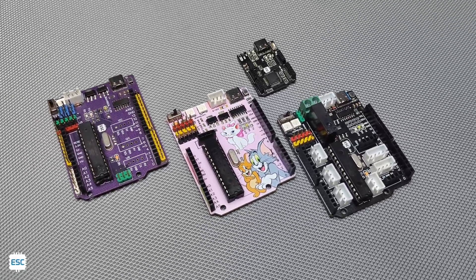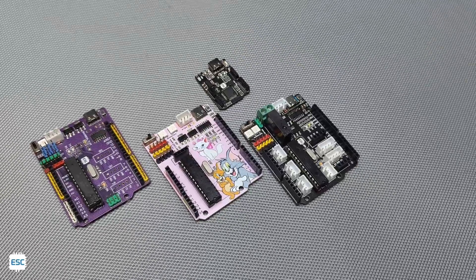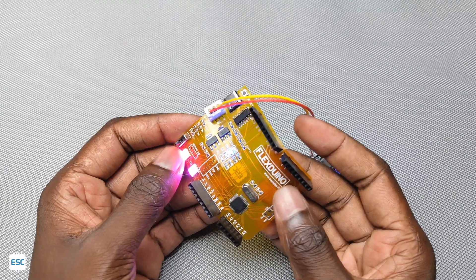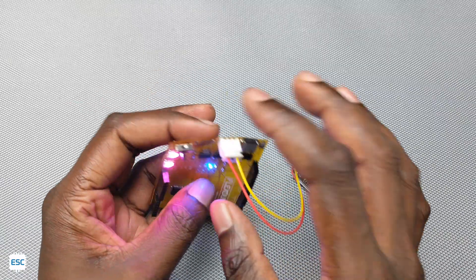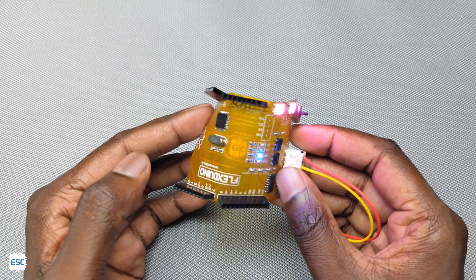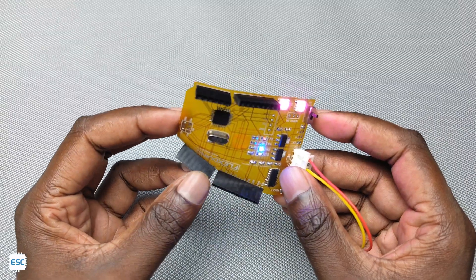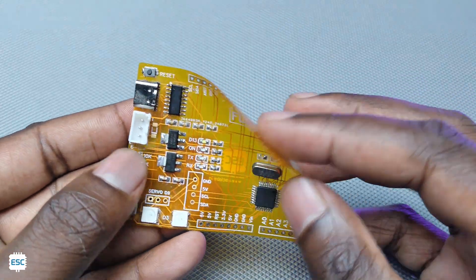Hey there, I love Arduino and I love to make my own versions of Arduino. But have you ever seen a flexible Arduino? Well, I made a flexible Arduino. As the name indicates, the board is flexible. I made this flexible Arduino using JLCPCB's flexible PCB service. In this video I am showing how you can build a flexible PCB or Arduino by yourself. Now let's get started.